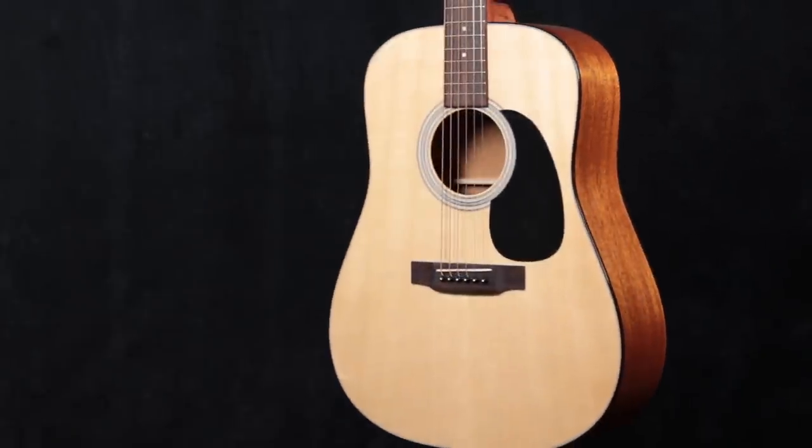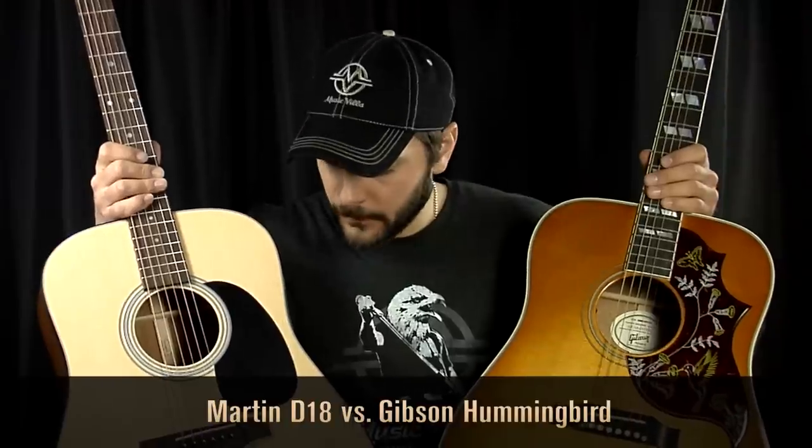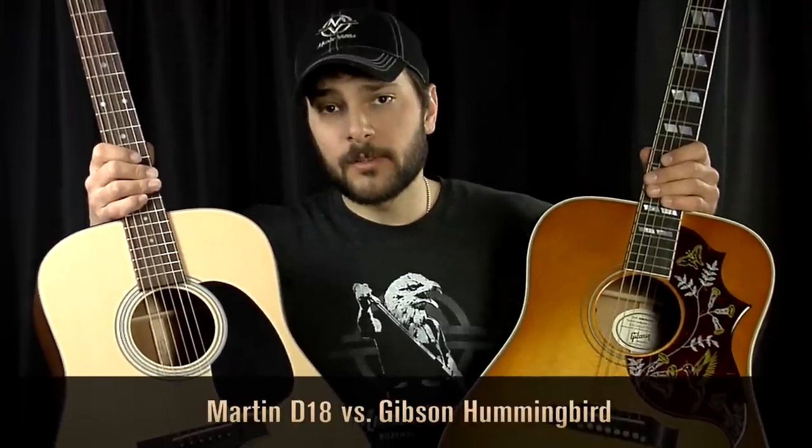On to the comparison between the Martin D18 and the Gibson Hummingbird — this is probably the best comparison we'll get between Martin and Gibson. It's kind of like a fight, or like a cage match, if you will. These two guitars, if they were boxers, would probably be the same weight, height, and have the same reach and statistics. But they'd be different, because they're two different people — but these are guitars we're talking about.